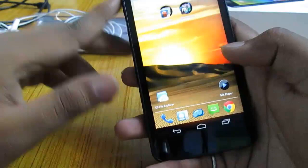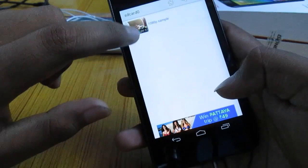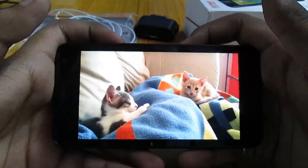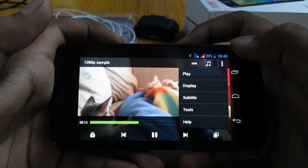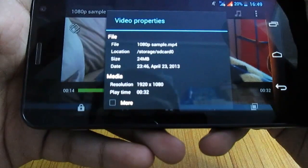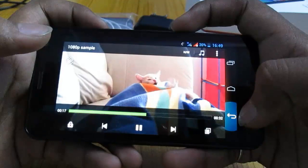Let's move on to the multimedia features of this phone. Let's try to play a 1080p video. Here is a sample 1080p video. It runs the video pretty well. As you can see, this is a 1080p video and it plays the video pretty well. Really happy with the performance.